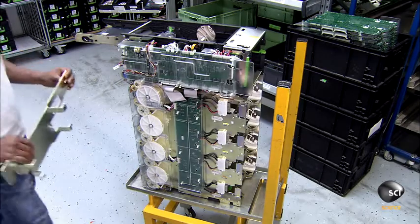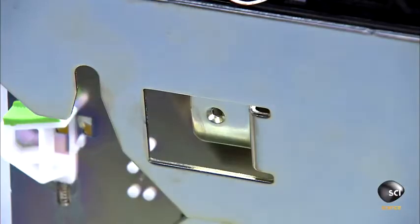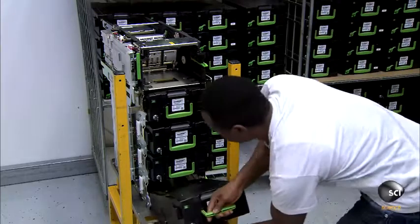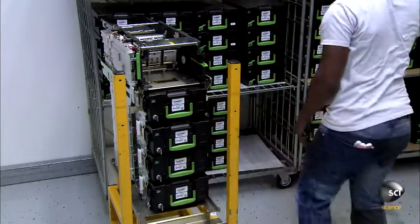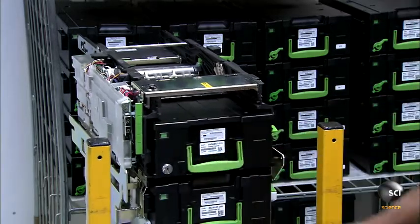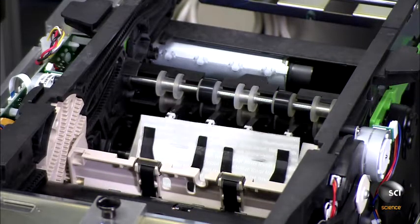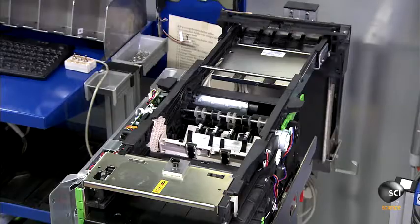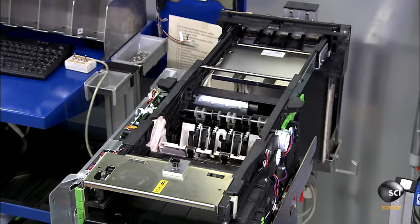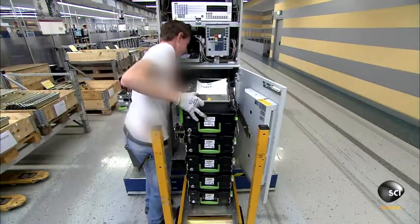On a separate assembly line, they prepare the electronic mechanical unit, which dispenses money and accepts cash and checks for deposits. Workers load cassettes into the unit for each cash denomination, and the bank will separate and stock the cash for their ATM. Before installing the unit in the ATM, they hook it up to a test computer and test a few different transactions with fake bills to make sure it dispenses the correct amount. If it passes testing, workers install it in the ATM safe.